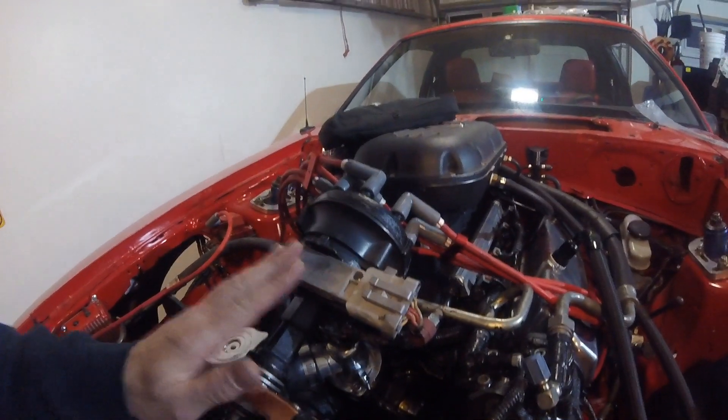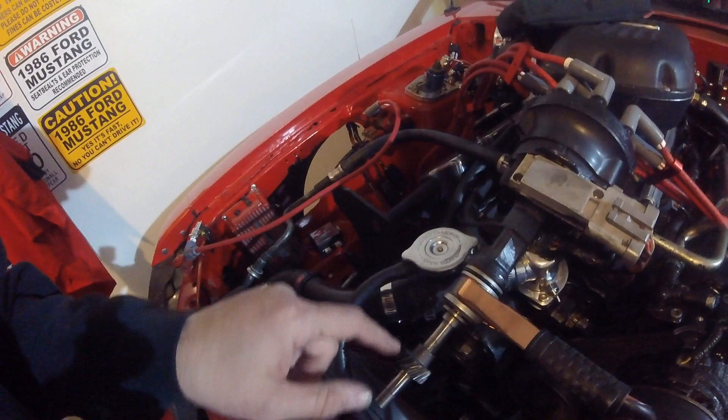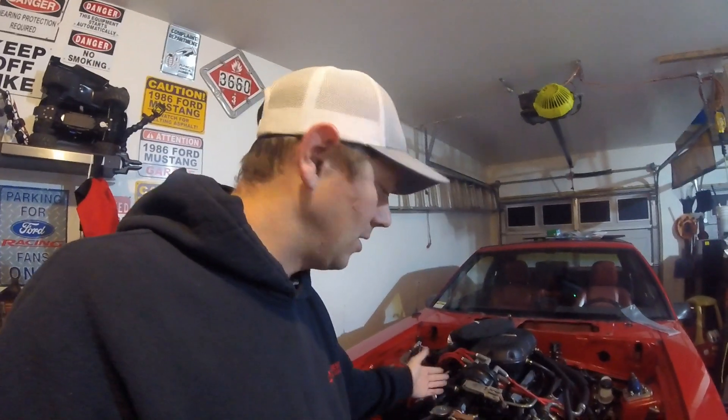Now if you get to this point and you're not getting spark, there are a couple of things to try. The easiest thing in my opinion is to replace your distributor. Most people aren't going to have the tools necessary to replace the pickup inside the distributor — to do that you have to remove the shaft, take out a cross pin, take your gear out, slide the shaft out, then replace your pickup. Replacing the TFI module is pretty easy. I would caution you: if you do replace these parts, use a Ford Motorcraft replacement. I've had many issues with aftermarket ones. The Motorcraft components are made better — usually more expensive, but you get what you pay for. Especially for your ignition module, I would strongly suggest going with Motorcraft parts.